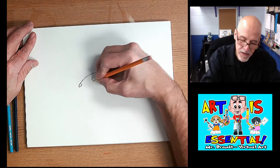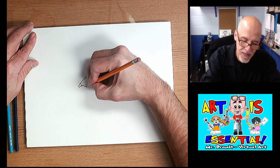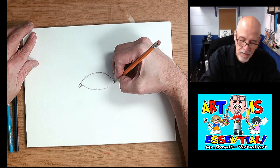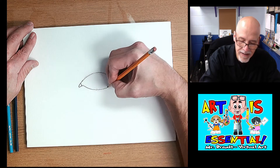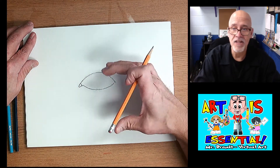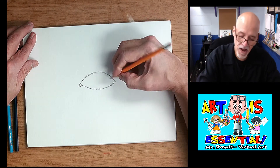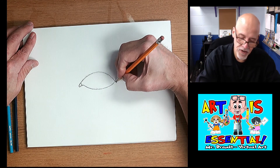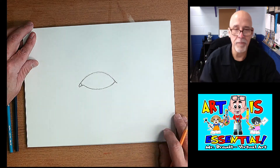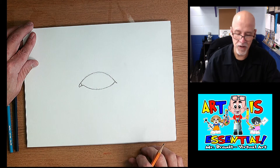Then for the bottom eyelid, I like to come in first and then down and around. I always do an eye check here to see if my eye is open enough — is it too open, or not open enough? One little trick: you always want your upper eyelid to be a little bit longer than your bottom eyelid.